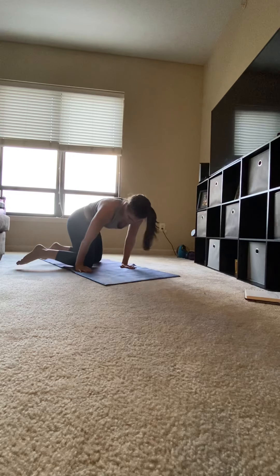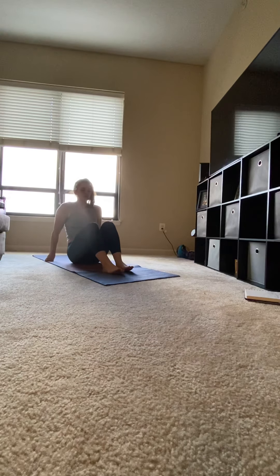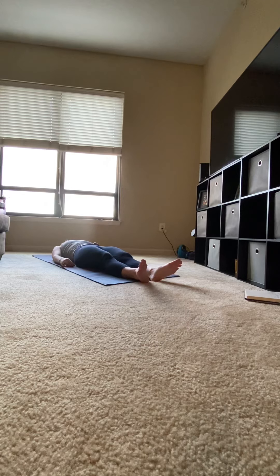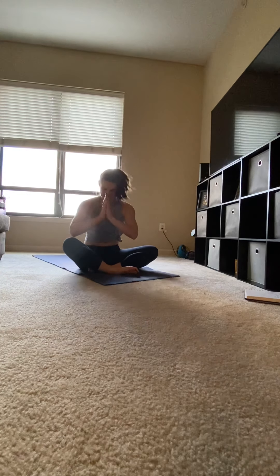Slowly swing your legs forward as you sit back onto your glutes. Laying down on your back. Heels touch, toes flare out, palms face up. Relax the whole body in a final shavasana. And when you're ready to come out of shavasana, namaste. Thank you.